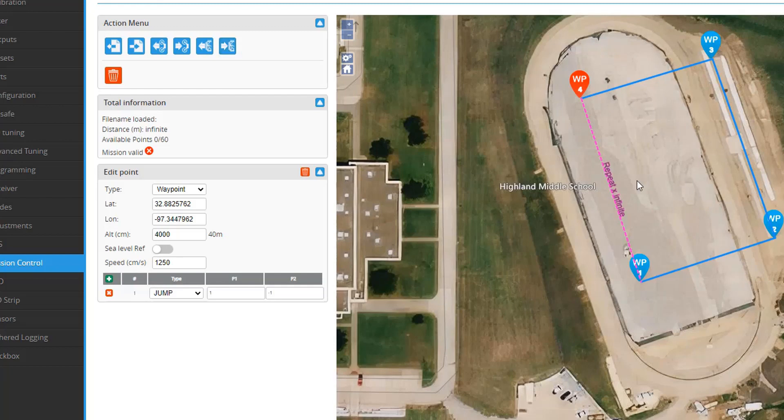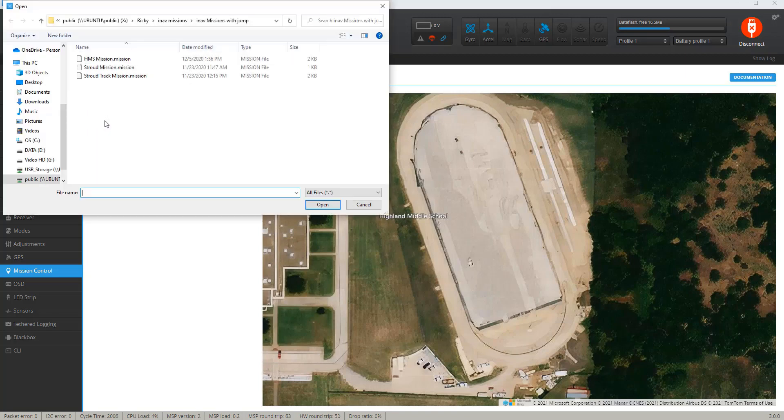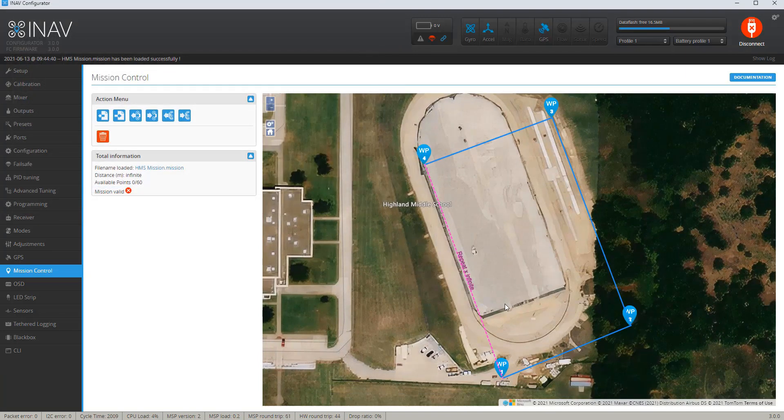Before, I always had to use the MultiWii mission planner in Linux, so I would need a virtual box and do it that way. Being able to do this directly is really, really cool. Just to show you what I've done — I can load a mission file, and here are the missions I usually have. I'll open up this one, which is the same mission I created in the MultiWii. I can save it to my flight controller by clicking this button. It says it's saved, so hopefully it's going to work when I go test this out.